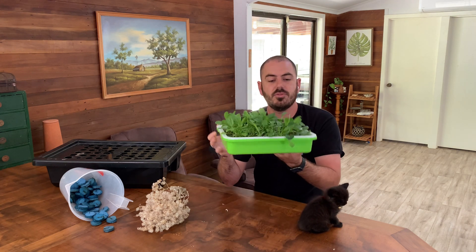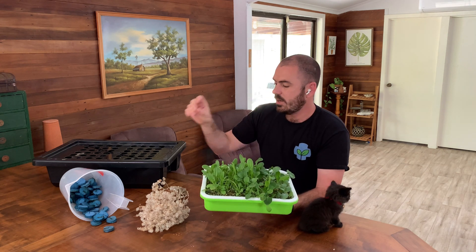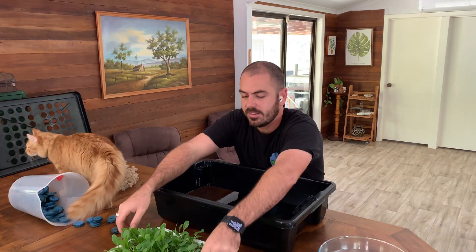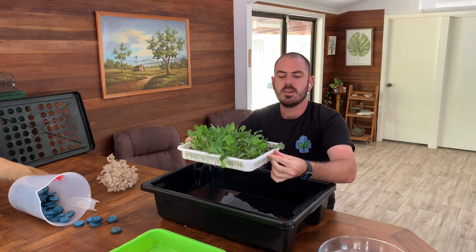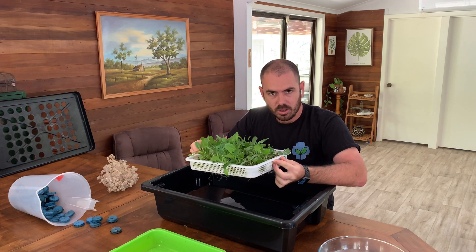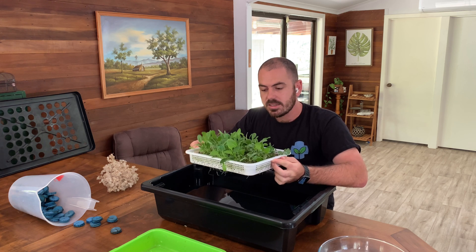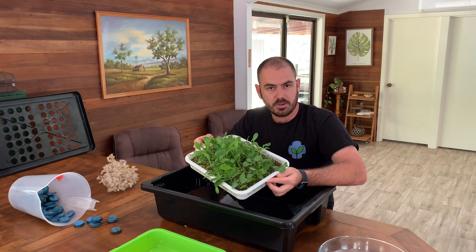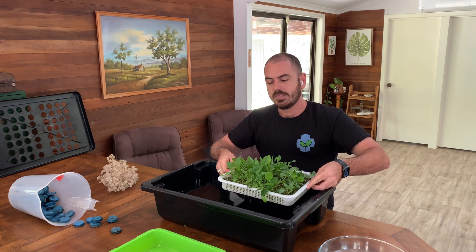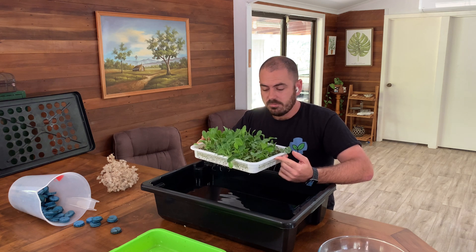So now we're going to remove these seedlings from our cheap alternative device, move them into the pucks, and then into our propagation device. To get the seedlings out of the medium we're just going to dunk it in some water and let the buoyancy of the perlite and the density of the vermiculite separate out the mix, and all the seedlings will just be floating in solution. Obviously it'd be better if I had a more appropriately sized container so I didn't waste water, but it depends on the propagation device you're using.